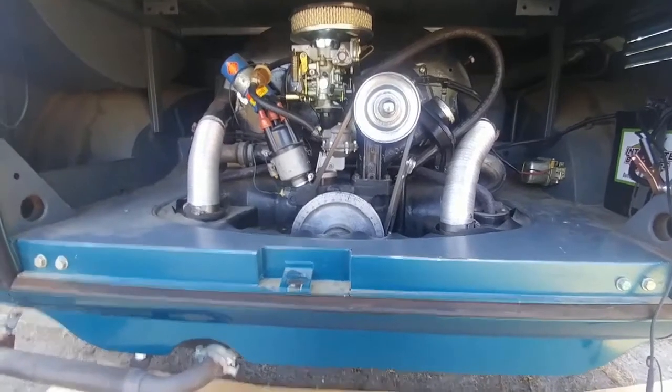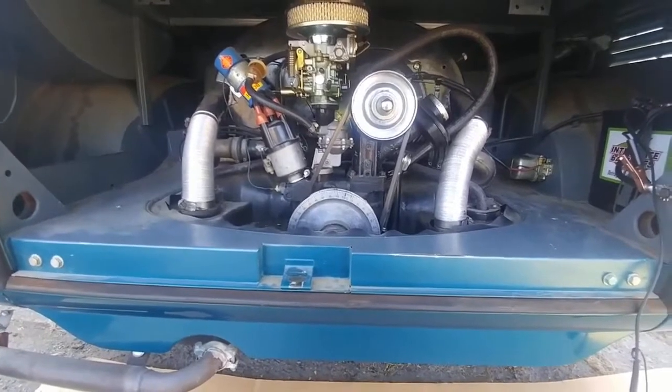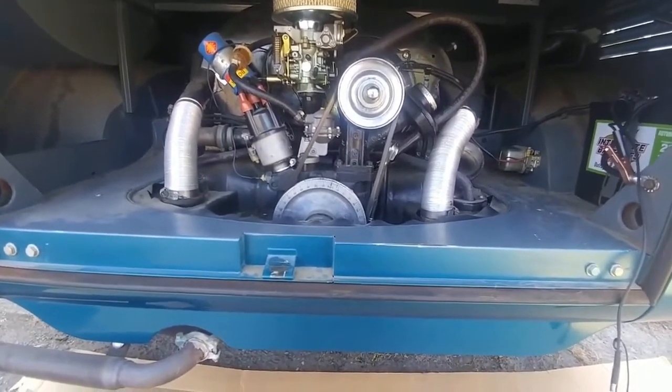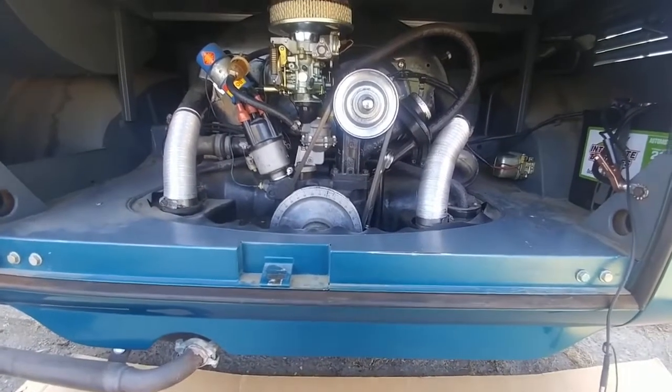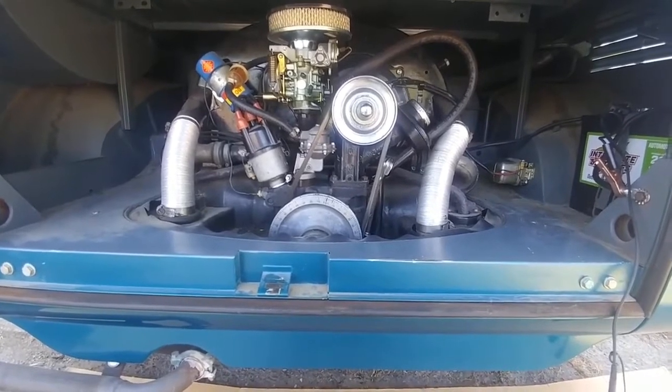Welcome to my video. I'm showing off my awesome 1963 15-window deluxe split window walkthrough — that is pretty dang rare and it's in great condition compared to a lot of split buses out there.